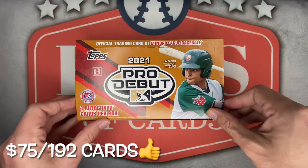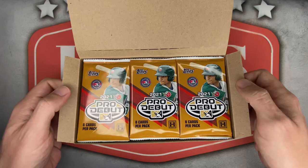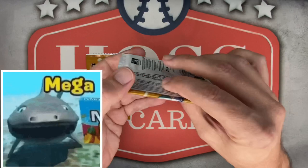I pre-ordered this from blowoutcards.com for $75, which was a great deal. I also saw Topps posted this on their site earlier today for $80 plus shipping — again, $75 with free shipping is very nice. Sometimes pre-orders don't work out so well. With 24 packs I'm ripping this mega pack style, two packs at a time.